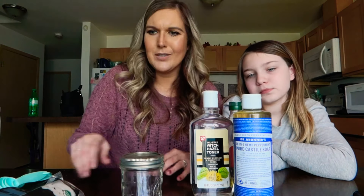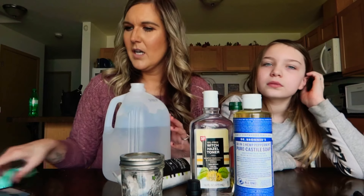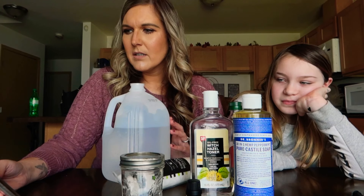Hey everyone, welcome back to my channel. Today Hannah and I are going to do a video on how to make makeup remover wipes. I've never done it before, so I found a recipe online. Basically what you need is a jar, some olive oil, some witch hazel, some pure castile soap, some cotton rounds, some water, and some frankincense essential oils.